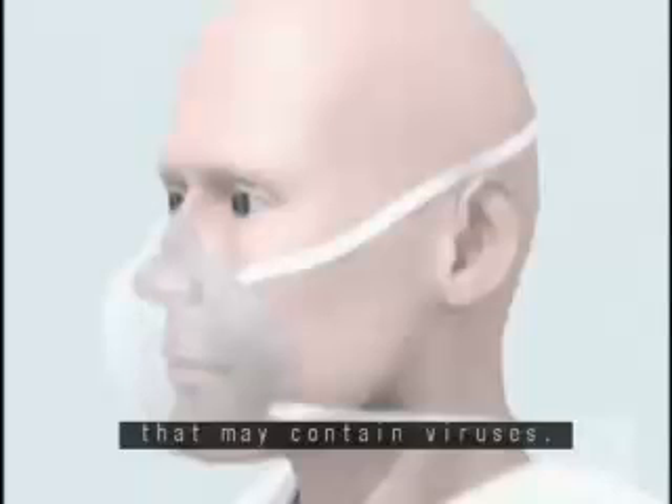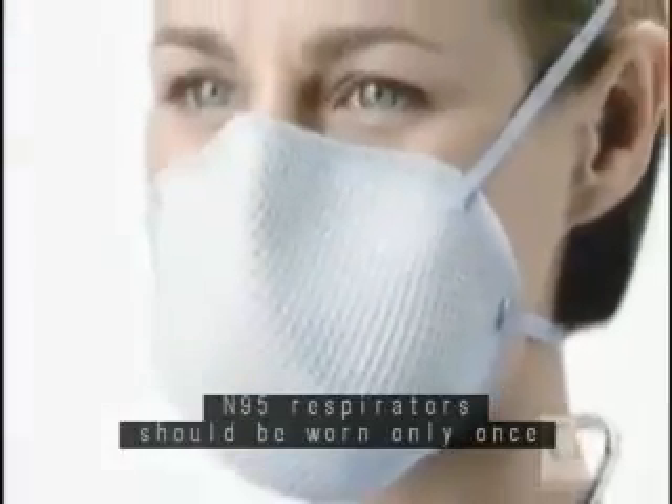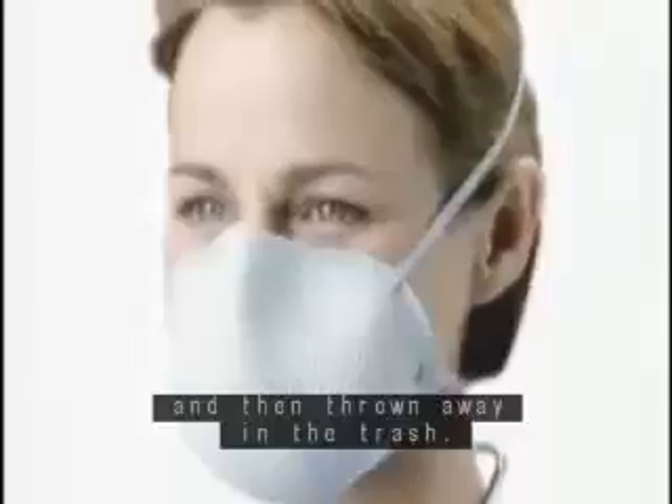N95 respirators are designed to protect you from breathing in very small particles that may contain viruses. These types of respirators fit tightly to the face so that air is inhaled through the filter material. N95 respirators should be worn only once and then thrown away in the trash.